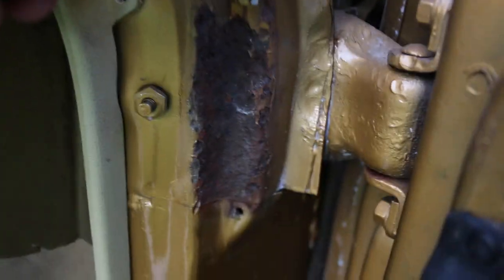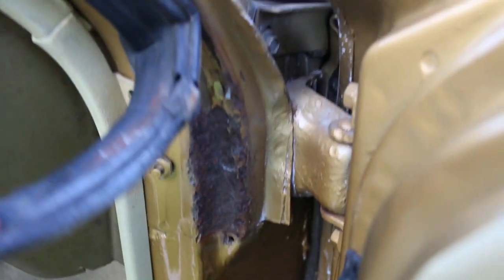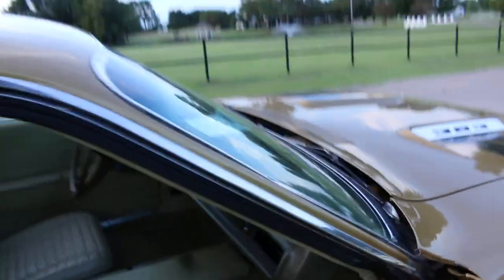You asked about the A-pillars — there's some rust right there, but there are no holes and it's still structurally sound. I think that's a thing about Mopars; it's a pretty rust-prone area.